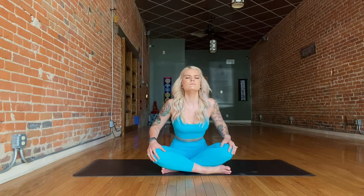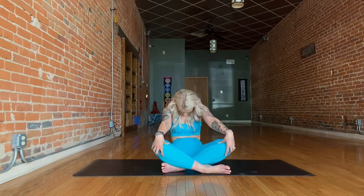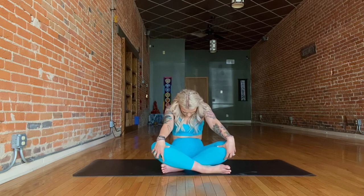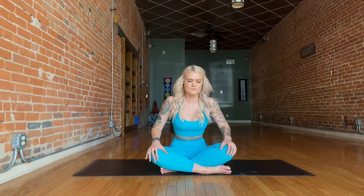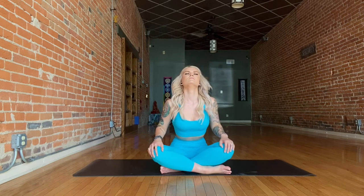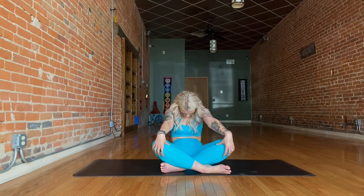On your next inhale begin to rock forward, looking forward or up. And then exhale, rounding through your spine, pulling your chin towards your chest, really rounding back into it. Inhale rocking forward, creating an arch in the lower back. Exhale, rounding through the spine, chin to chest. Just keep these same movements going, warming up the spine with some seated cat-cow, linking each movement with your breath.